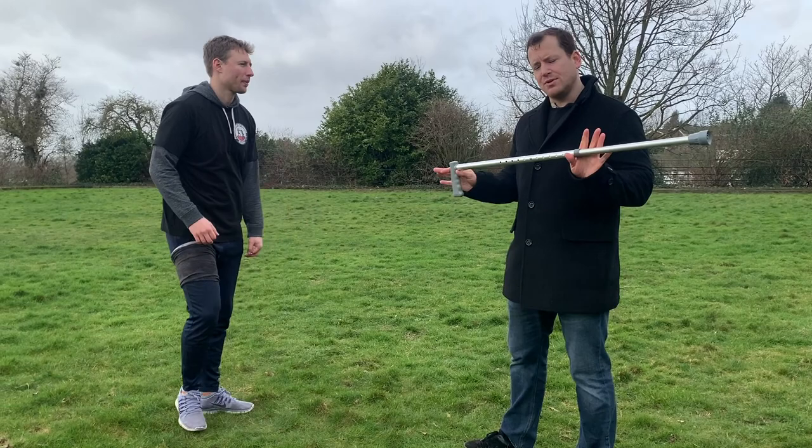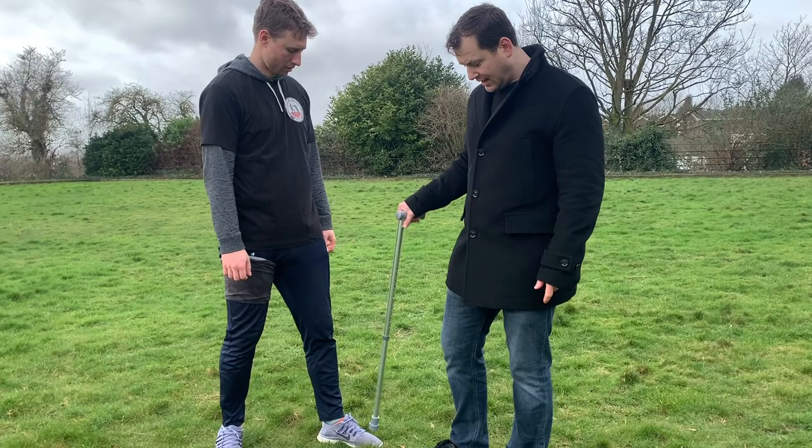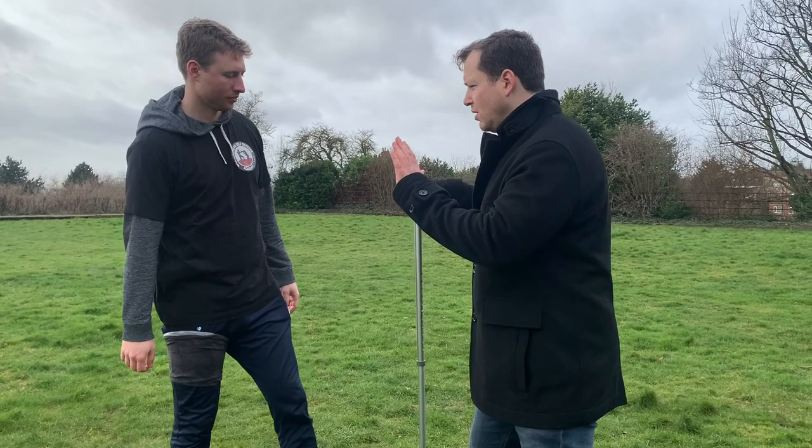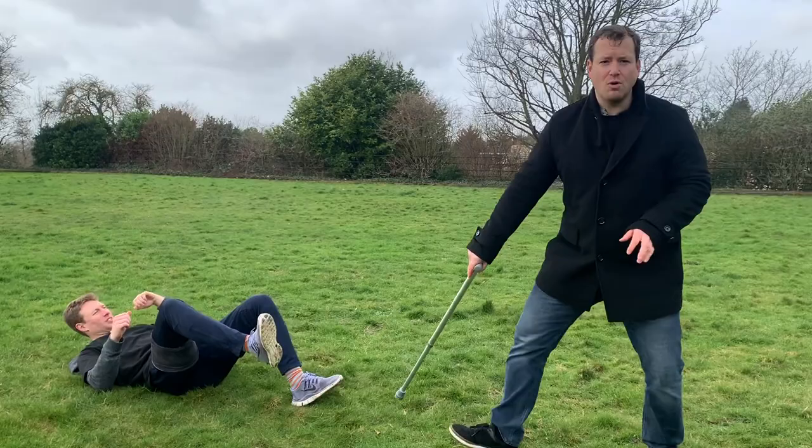The second technique using the stick is to pin your attacker in one place. This can be done with your stick or with your foot. He's concentrating on your wallet — you pin him down and he's got nowhere to go. Very simply, he's going for your wallet, you just get here, pin and down, and then walk away.